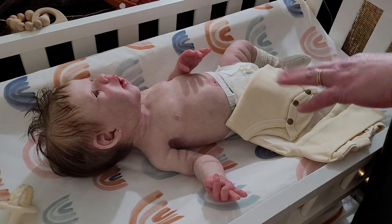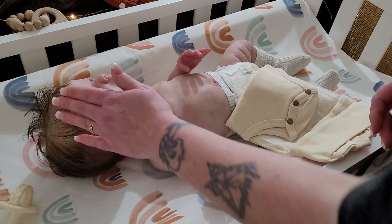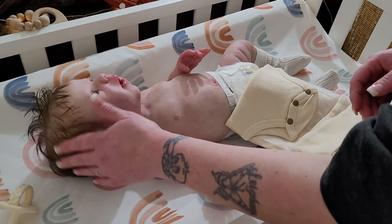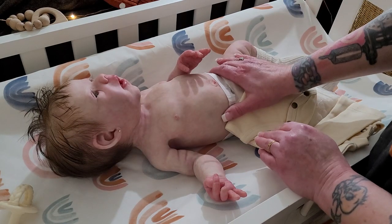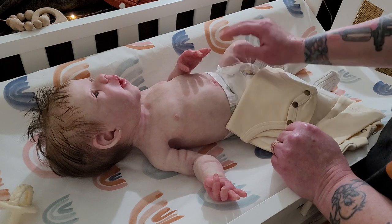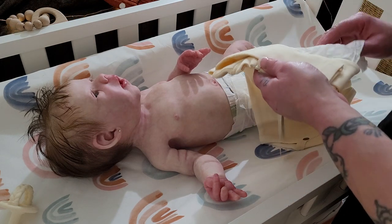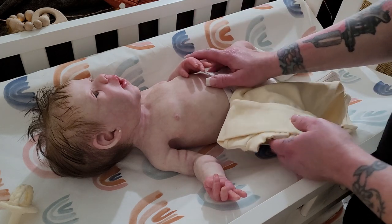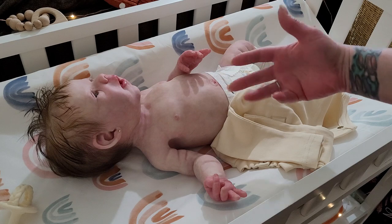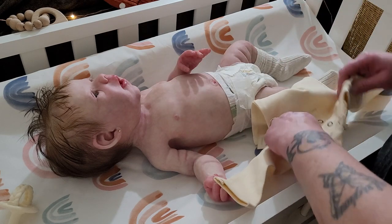I'm going to get Bindi dressed in a new outfit today and experiment with maybe a little bit of a weird outfit combination that I thought would be fun. I just took her out of a really cute Next baby sleeper — I really loved the print and almost didn't want to take her out because she's just so cozy and cuddly in it.